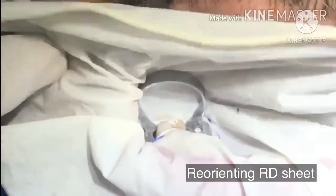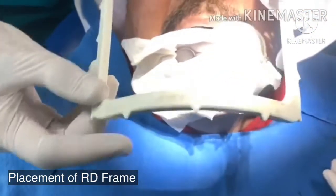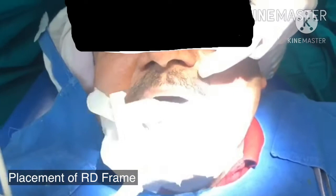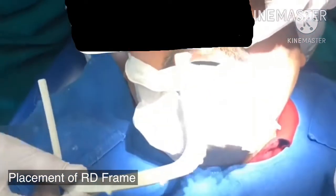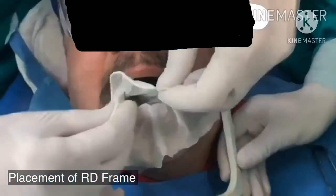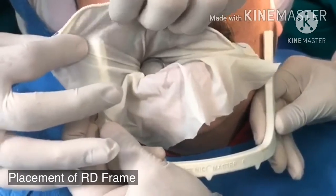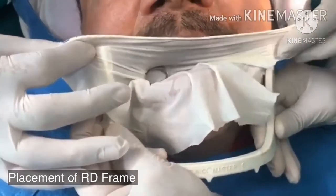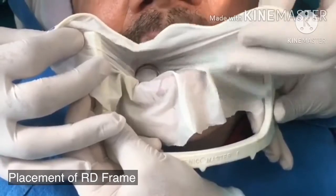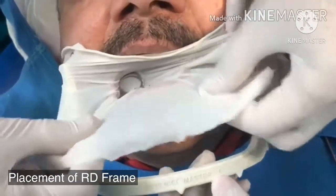Now after this, we have got the rubber dam frame. This is put below the rubber dam and parallel to the upper lip — it is very essential. Now after putting it parallel to the upper lip, we just estimate which part of the rubber dam comes in line with the upper, and we leave the rubber dam. Then we do a bilateral stretch on the right and the left side, hook and leave it. Similarly, now we do the lower.